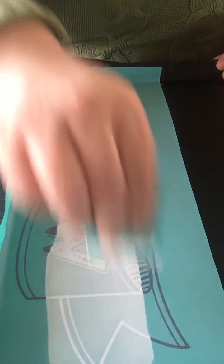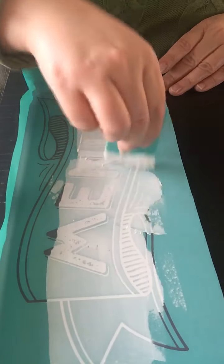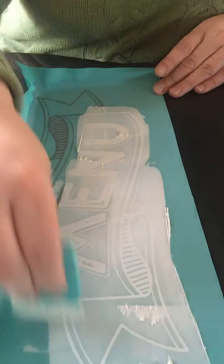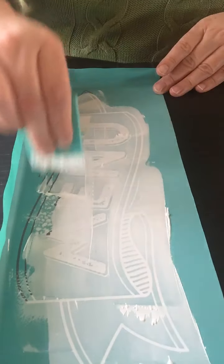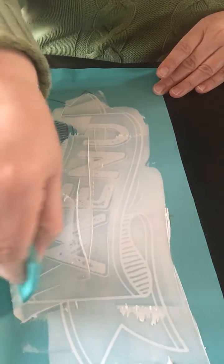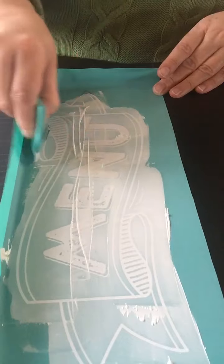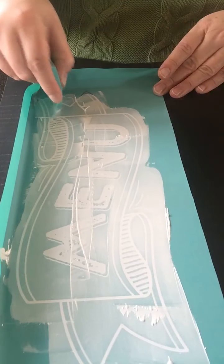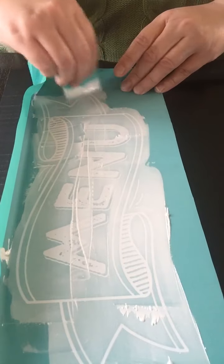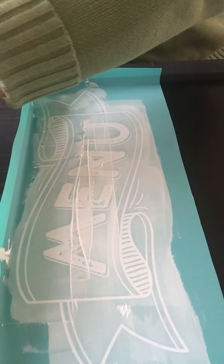I'm just going to drag my paste over top. I'm going to apply fast and then remove the excess. I'm going to do the whole sign in just white paste — you can do more than one color, but I'm such a big fan of the simplicity of black and white. So now I'm removing all the excess and putting it back into my jar of paste.